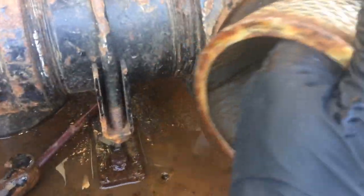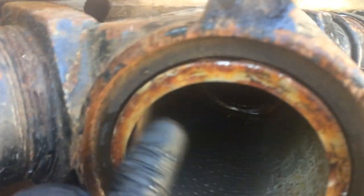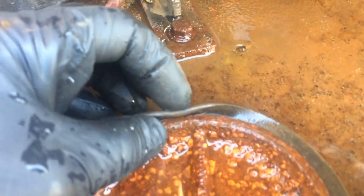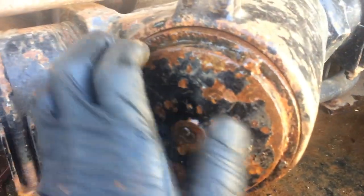Go ahead and install your wire strainer screen. You want to set it into that seat, and it should push in so that it's at least kind of flush. The last thing you want to do is make sure you have a flat rubber gasket on your cap. Then you're going to install your cap.